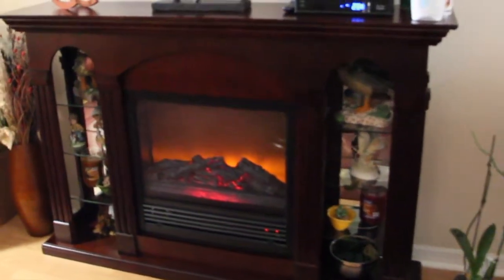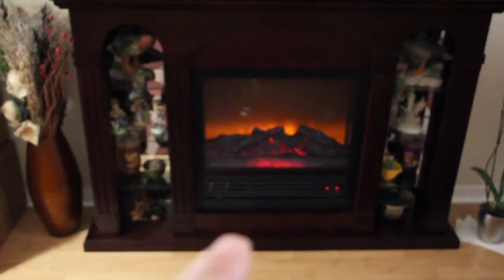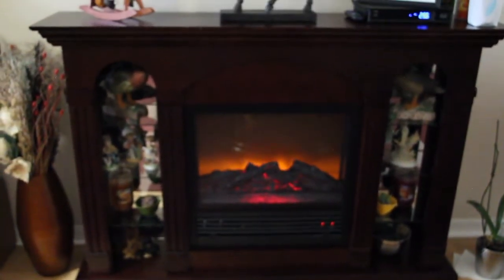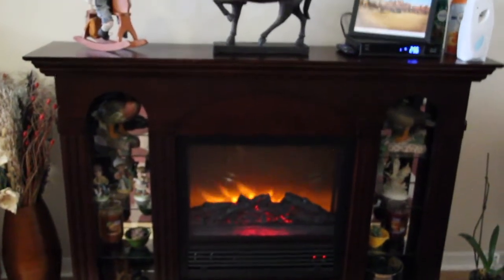Fake plants. So I put this in my living room above my TV. I'm really happy with it. It's very pretty, very easy to assemble. This fireplace with the blower right there actually warms this whole living room, so I'm really happy with this. It really looks good with my TV above.